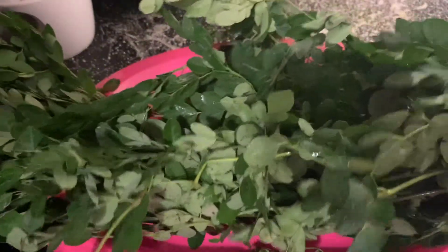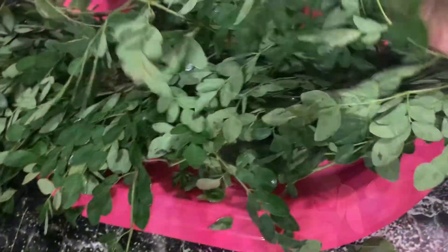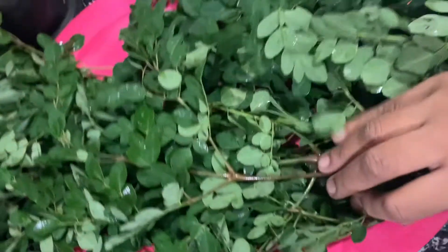We have to buy a bag of 200 rupees. I am going to eat sambar. I am going to eat this recipe. This is the sambar recipe.